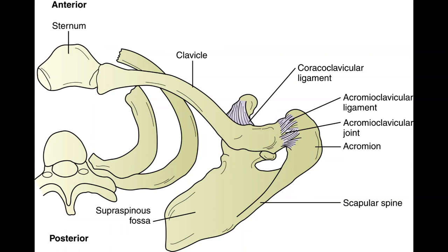The acromioclavicular joint articulates the clavicle and the scapula. It is a synovial gliding joint and may contain a fibrocartilaginous disc. Note that some people do not have an acromioclavicular joint because the bones have fused. The acromioclavicular joint allows anterior and posterior gliding, upward and downward rotation, and elevation and depression.